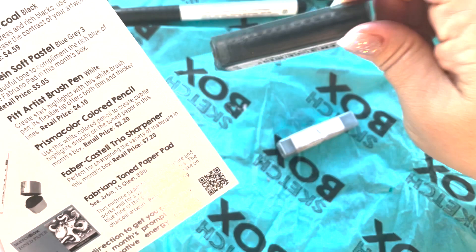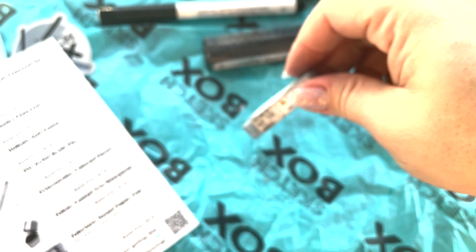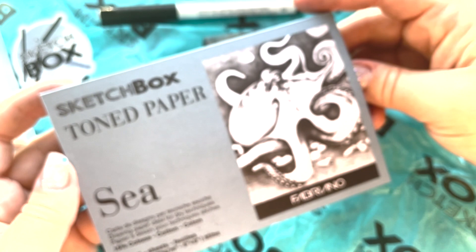We got the chunky charcoal. Oh, this is a soft pastel. It says warning: cancer. Why would you want to use it if it says cancer on it? I don't understand that. I guess they just have to put the warning label on there.